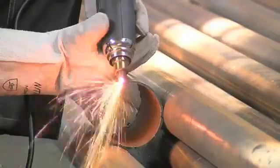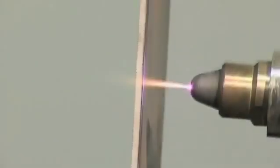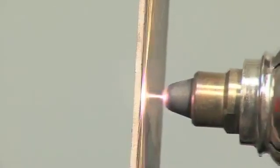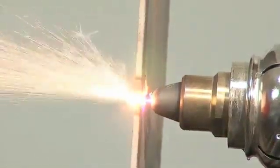Use any support for the hand with the torch. The plasma jet shoots through the molten metal. Sparks leave from the opposite side of the cut, not to the side.